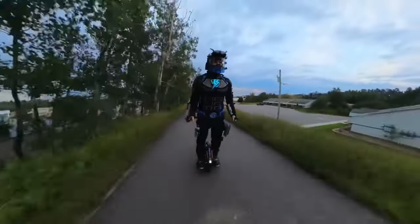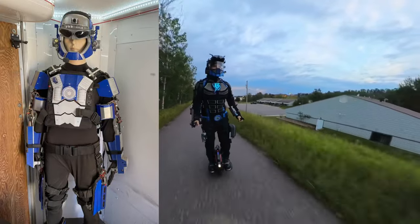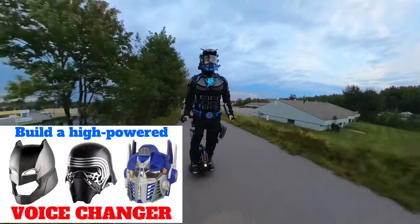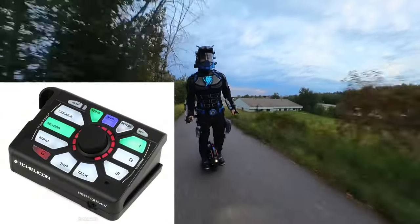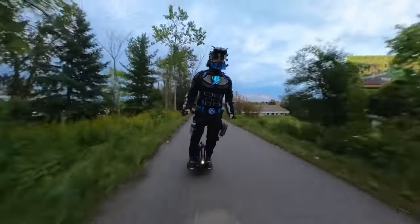I previously added a voice changer to my Mark 1 superhero armor in this video six years ago, but that unit was too big, bulky, and expensive, so it's time for an upgraded design for use with my current Mark 3 armor.